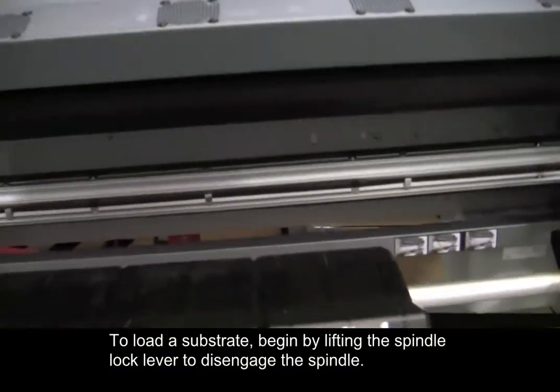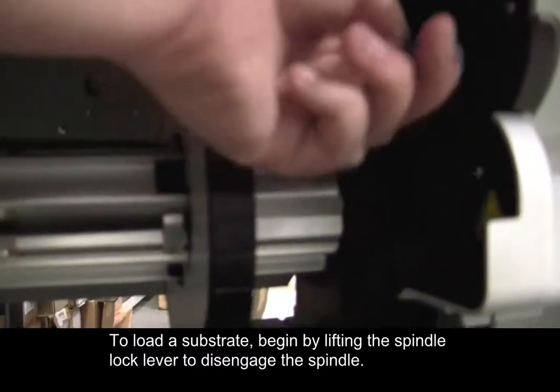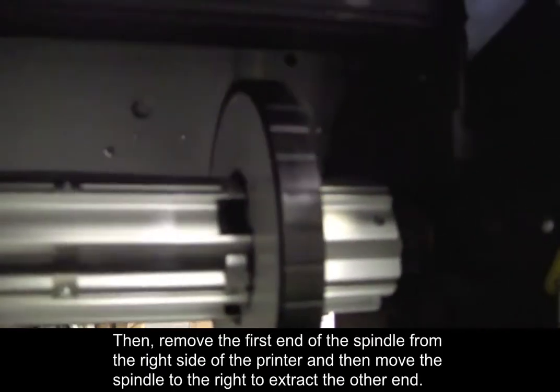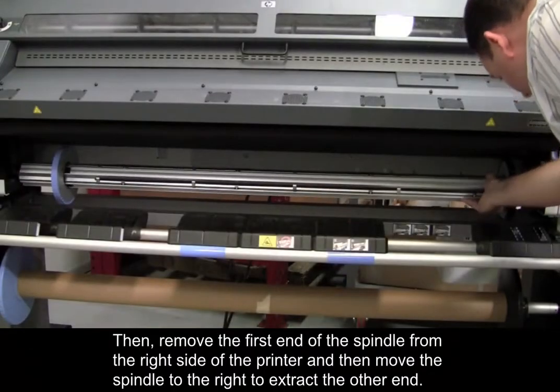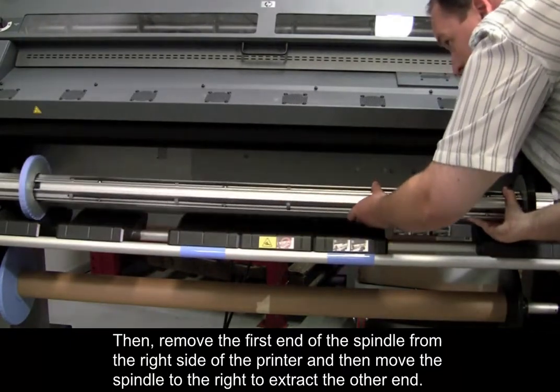To load a substrate, begin by lifting the spindle lock lever to disengage the spindle. Then, remove the first end of the spindle from the right side of the printer, and then move the spindle to the right to extract the other end.